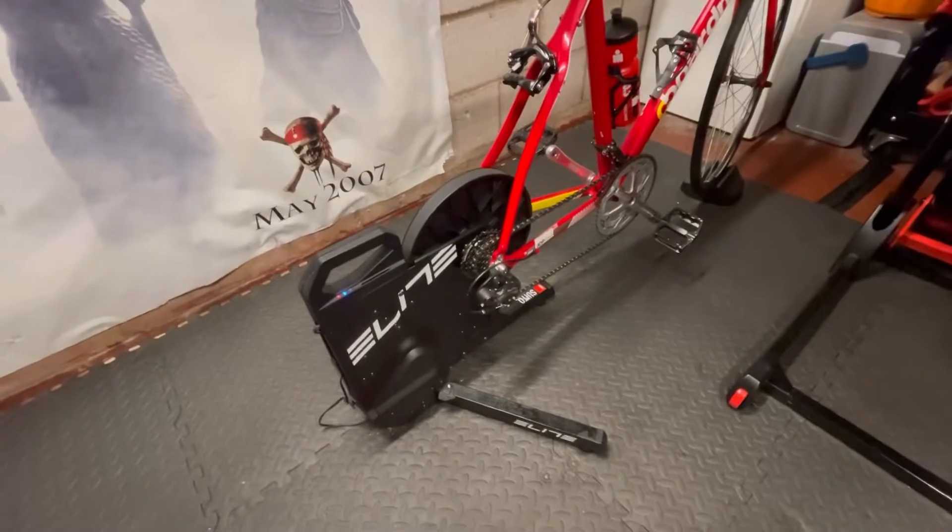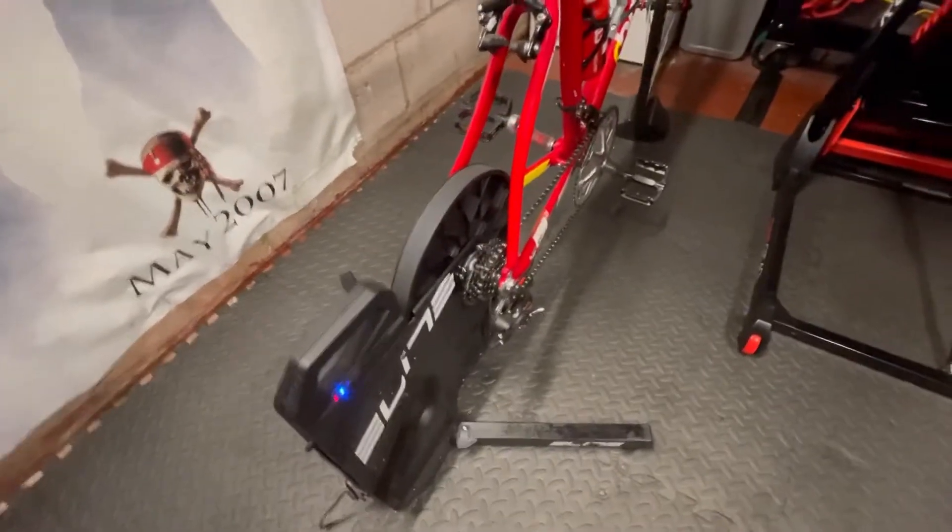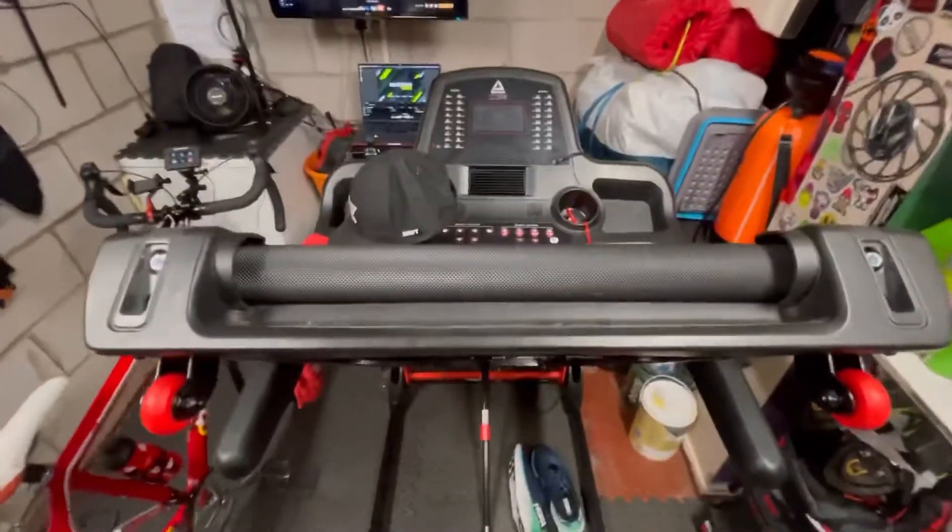First off, we've got the bike on the direct drive turbo trainer, which links to Zwift software via Bluetooth. Then we've got the treadmill, and that links to the Zwift software via Bluetooth using the RunPod on the trainers.